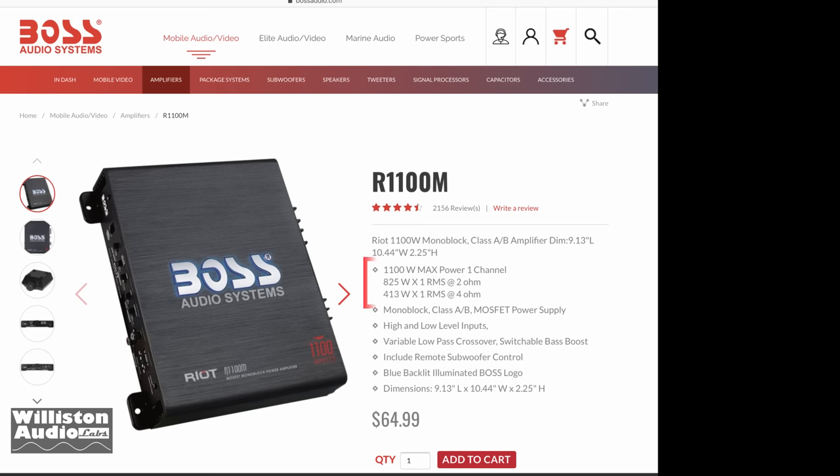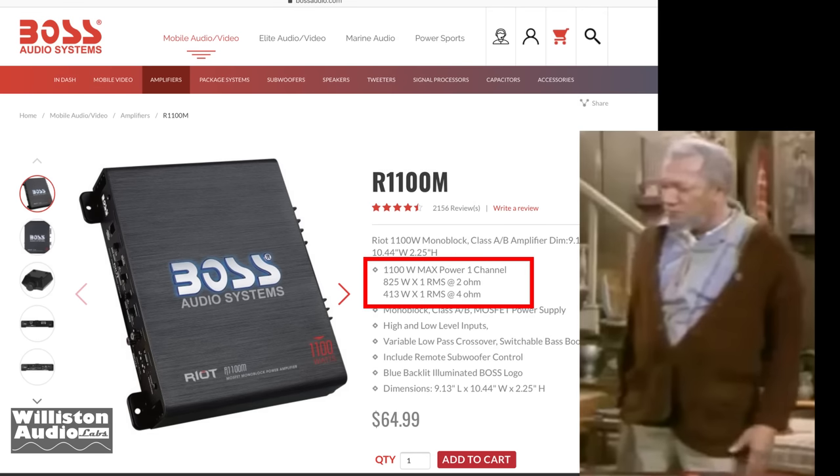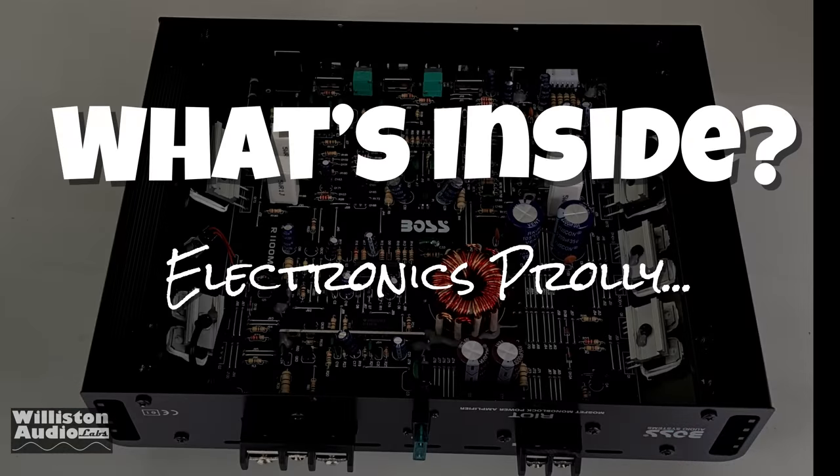So what do we have to say about Boss and their ratings? You big dummy! Alright Boss, we're going to check inside of this amp and see what it looks like.